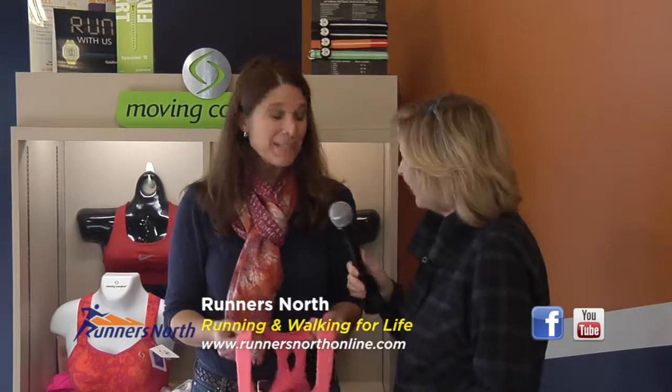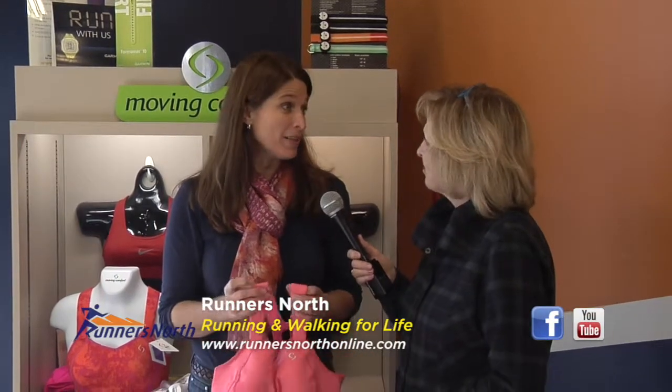Heather, here we are in a running store — your running store. Why are we going to be looking at bras today? The reason is, as a runner and a walker, there are three absolute basic needs that you need: you need running shoes, you need socks — correct socks — and you need a good exercise bra.